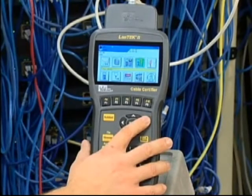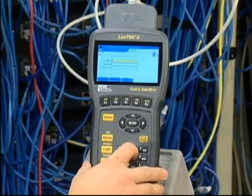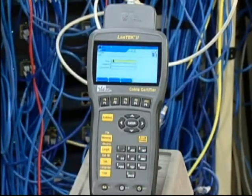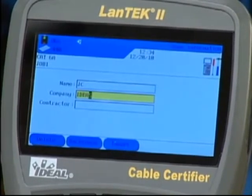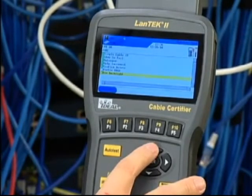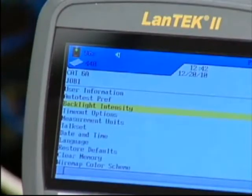We'll start with user preferences. You can enter operator, project and owner information — added to each test but also changeable on the computer using Ideal's IDC reporting software. Auto test preferences is the next selection. Select the available options or press the help button for further explanation, then press Enter when complete. You can also adjust backlight brightness, timeout options for the display, measurement units or date and time formatting.